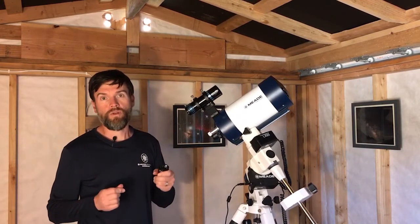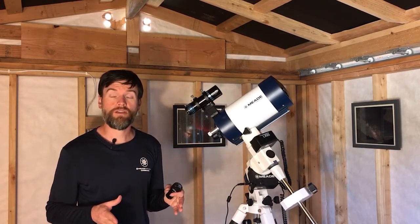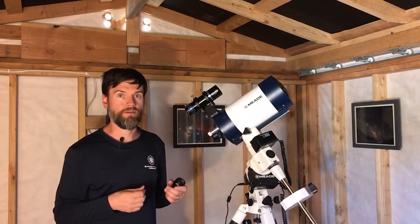One of the common ways we boost focal length for planetary imaging is to simply introduce a Barlow lens. You can double or even triple the focal length of the telescope.